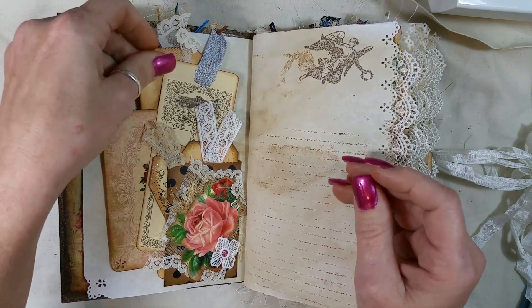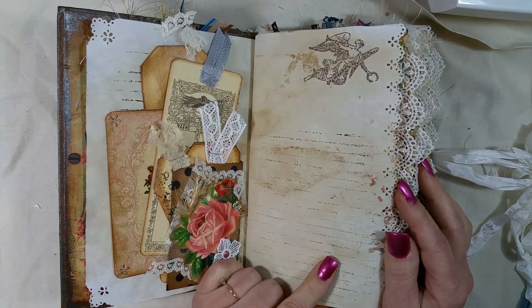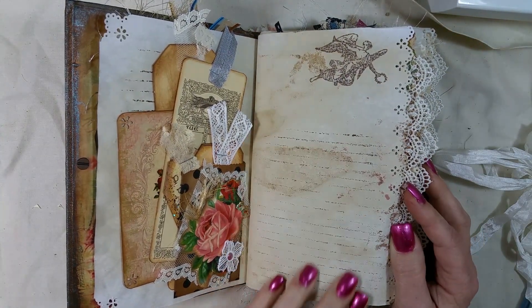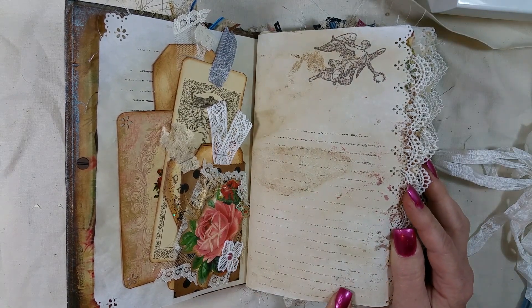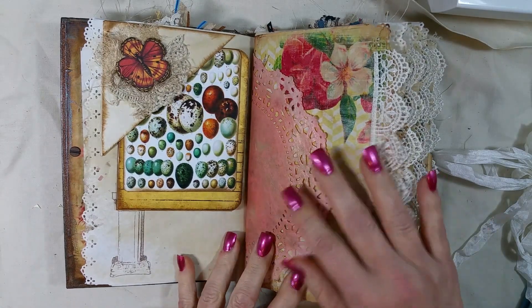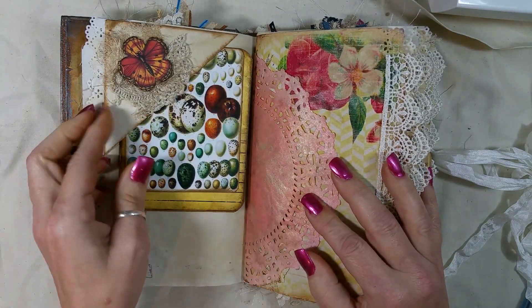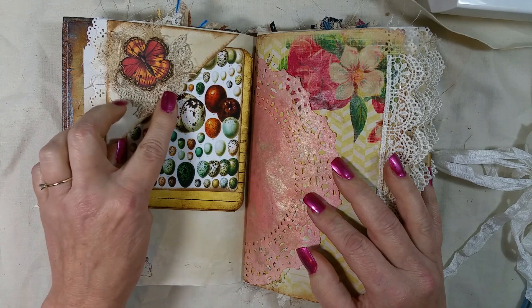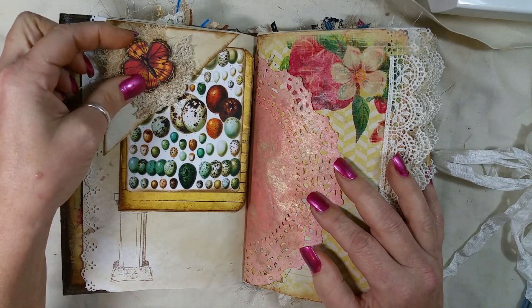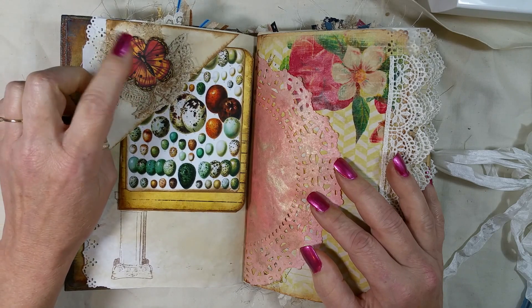I did corrugated lines again and some stamping, and I sprayed my pages with that Glimmer Mist spray again after I coffee dyed them — I just love the way it makes it feel. There are doilies, flip-ups, and some layering. These are little chipboard pieces from Graphic 45.